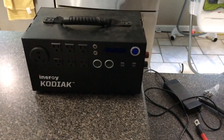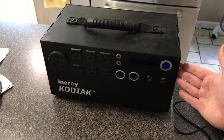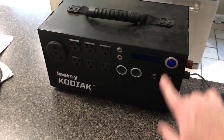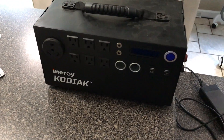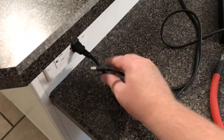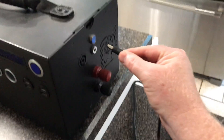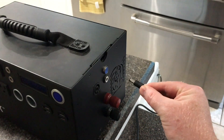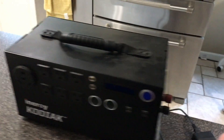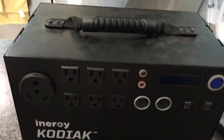To reset your Kodiak — if you've done everything, the unit is fully charged, it still won't come on, you've tried plugging it in and charging it, you've tried turning it on, and nothing works — to actually reset it, what you have to do is with the charge cord plugged in, instead of putting it in the side as you normally would to charge from your home adapter, you put it into the light output. This is normally an output to charge one of the Kodiak lights.